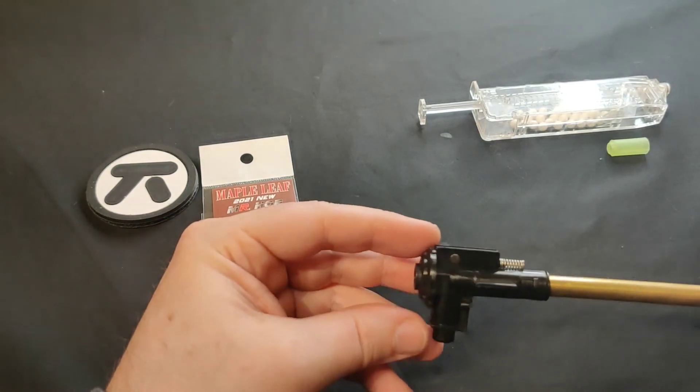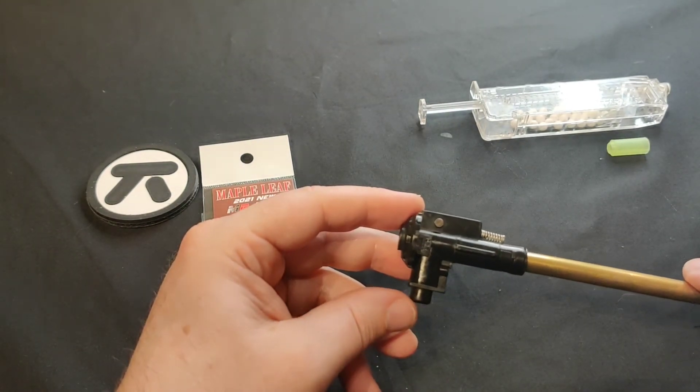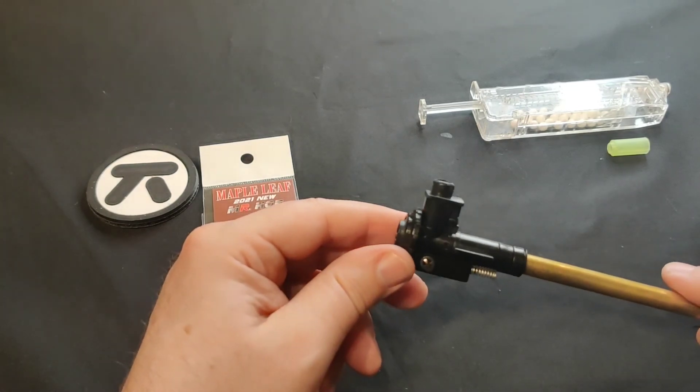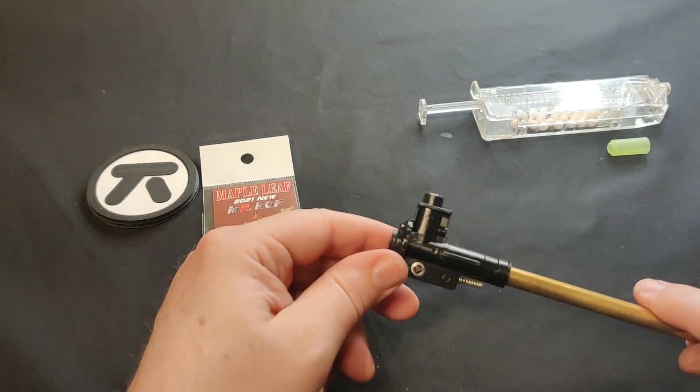This has been Mugi from Tactic Airsoft, signing out.